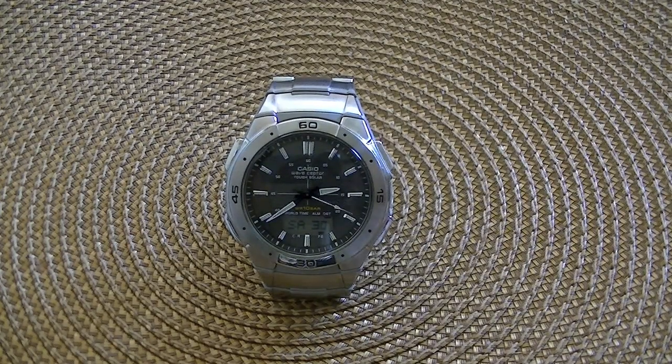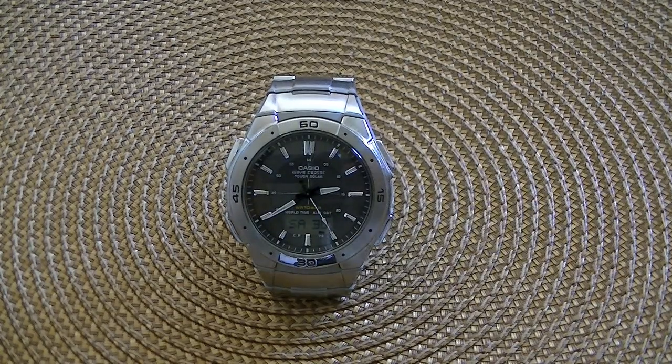Hi everybody, this is going to be my review of the Casio WVA-470 Wave Scepter, Tough Solar, and a Digi Watch.